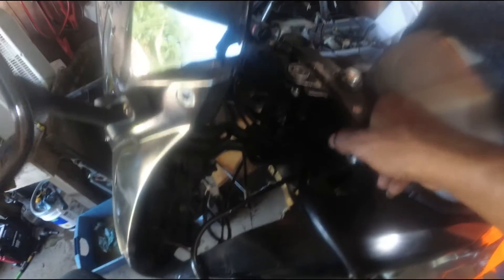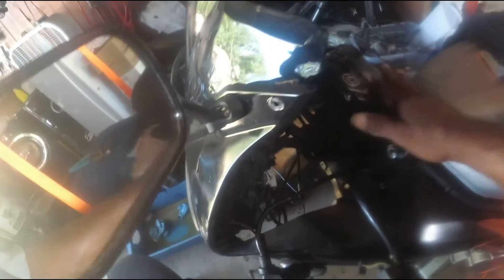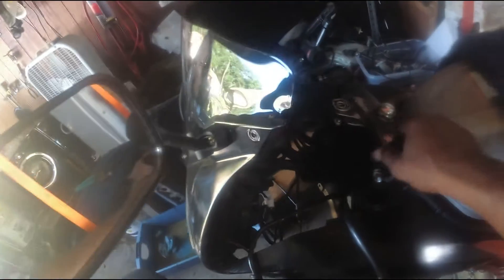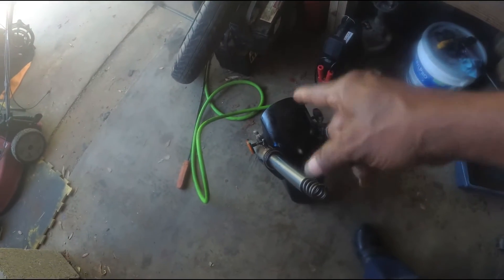Got the bottom one in, got the top one in. Still got this one a little loose — got the key back in here because I took the key loose also. Just got it barely on there so that when I get ready to slide them back in. I got the bottoms in, got the screws in, also got them tight.